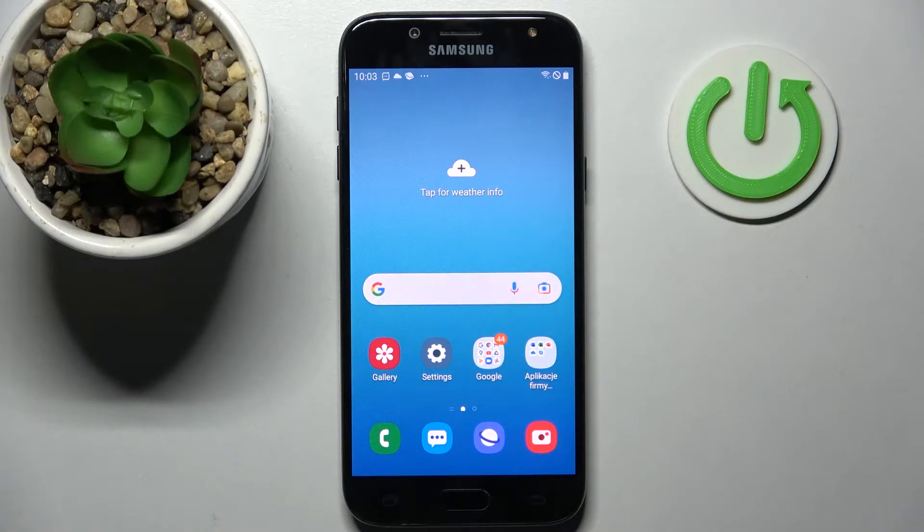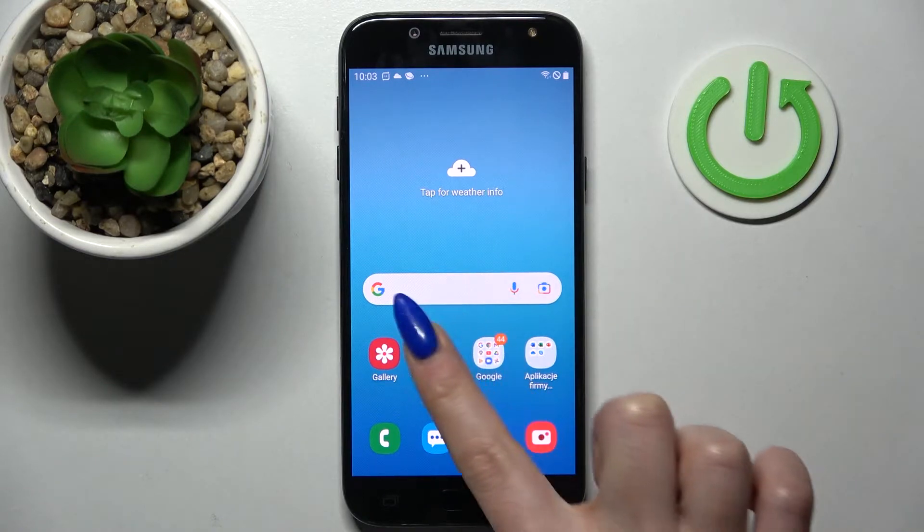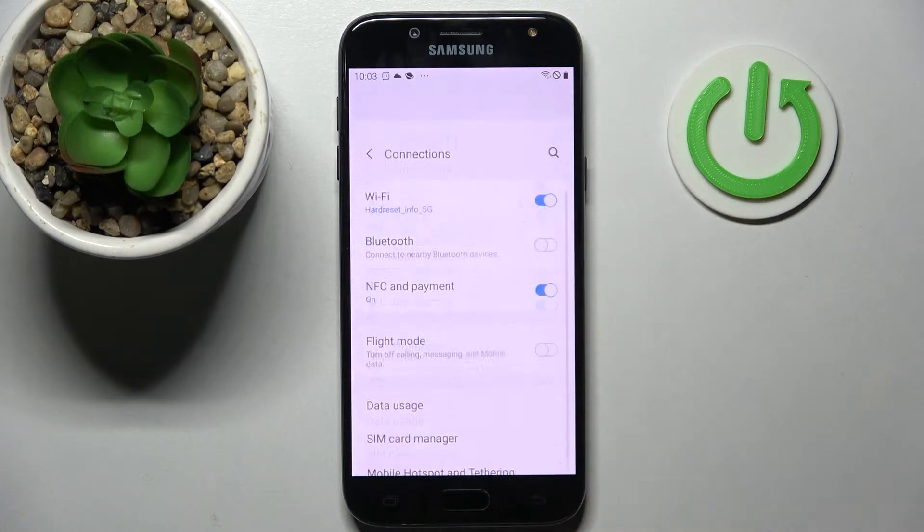Hi! In front of me is the Samsung Galaxy J5 2017, and today I would like to show you how we can connect it through Bluetooth. First of all, go into Settings and choose Connections.